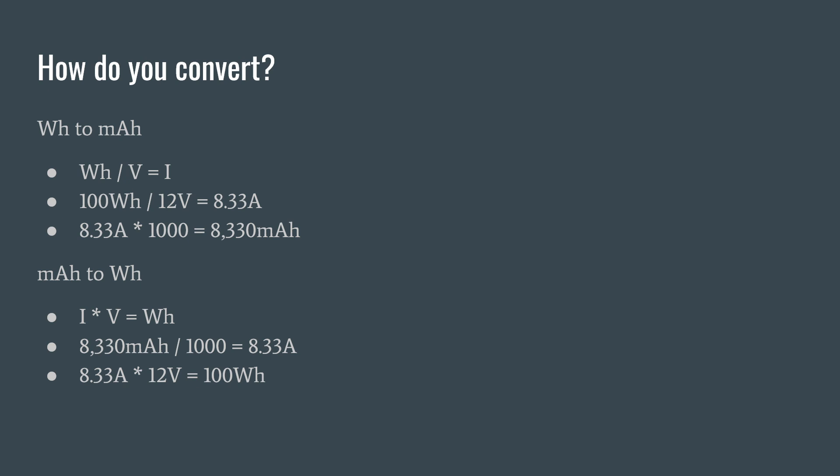So let's convert our milliamps to watt hours. The formula for that is current (I) times voltage (V) gives you your watt hours. In this example, we have our current of 8,333 milliamps divided by 1,000 to give us our amp rating — so 8.33 — multiplied by 12, and we get 100 watt hours.